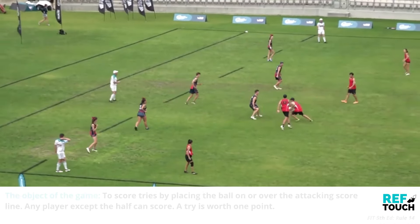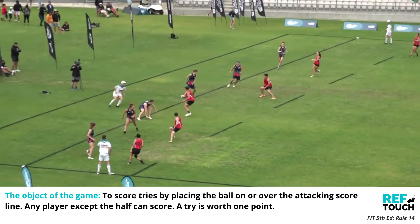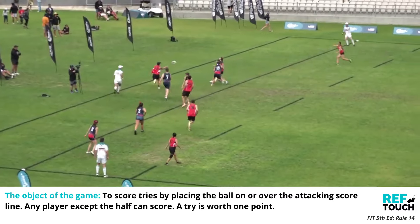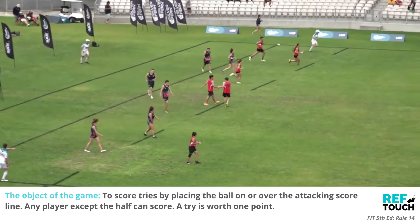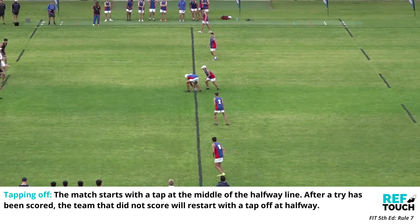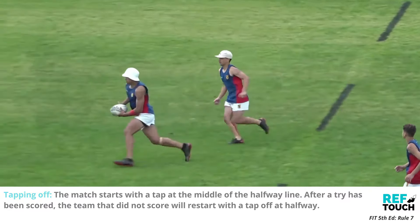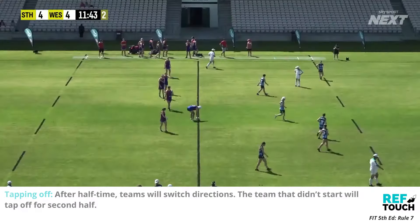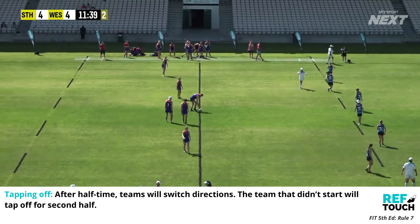The object of the game is to score tries by placing the ball on or over the attacking try line. Any player except the half can score. A try is worth one point. The match starts with a tap at the middle of the halfway line. After a try has been scored, the team that did not score will restart with a tap off at halfway. After half time teams will switch directions, and the team that didn't start will then tap off for the second half.